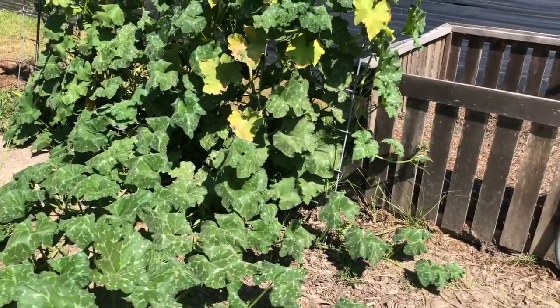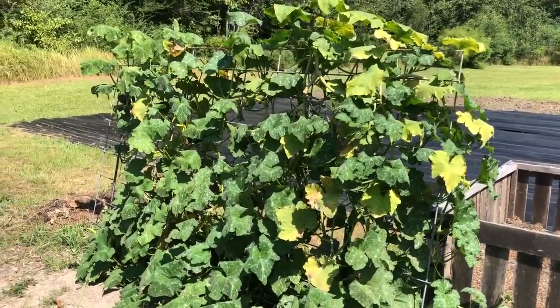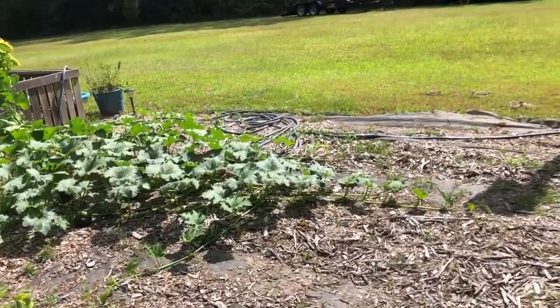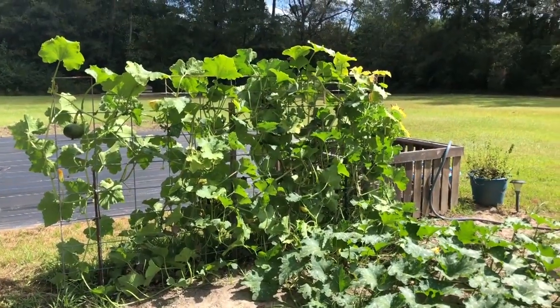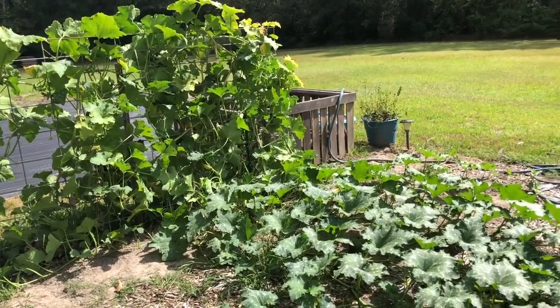We'll be able to get a lot of seeds out to folks. I got the Cherokee tan back supported. She's massive — that is one vine, y'all, one vine.